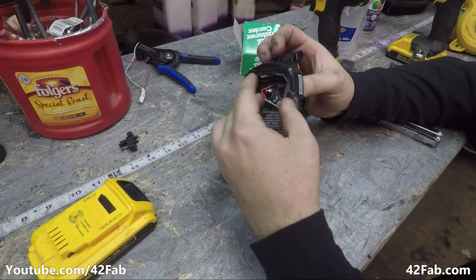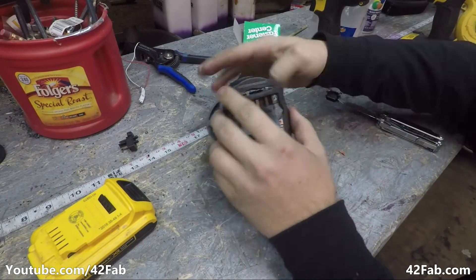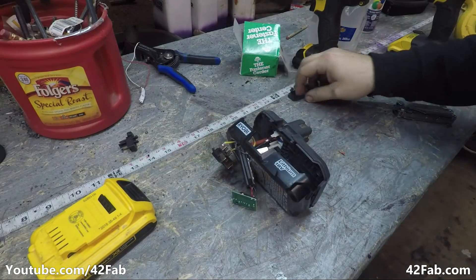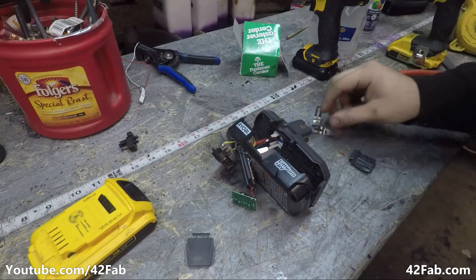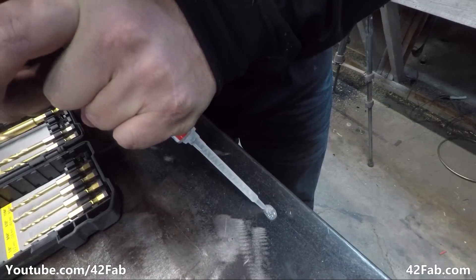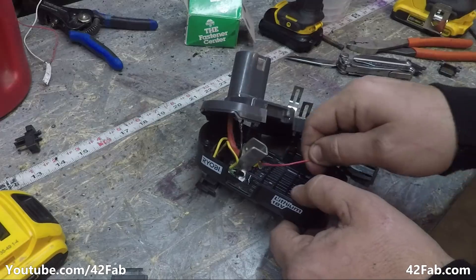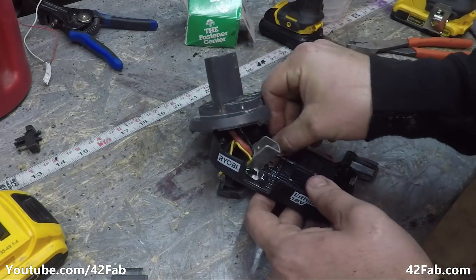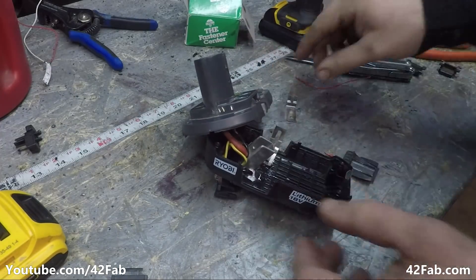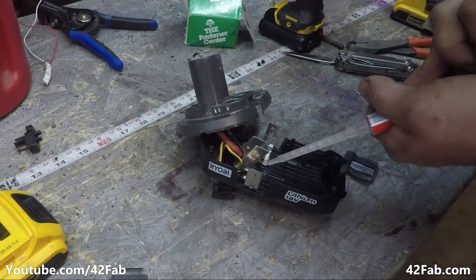So now we need to feed all these pieces back through the Ryobi housing. We also need to reassemble the Ryobi spring clips, and that's going to require just a hint of epoxy — just put a dot on the big pin on either side of these spring clips. Don't cover the whole thing or else it won't be a spring anymore. I'll give that five minutes to set up.